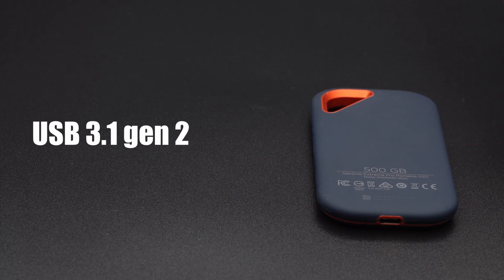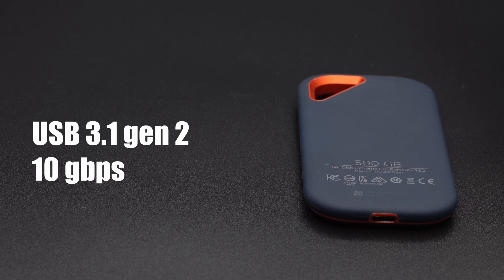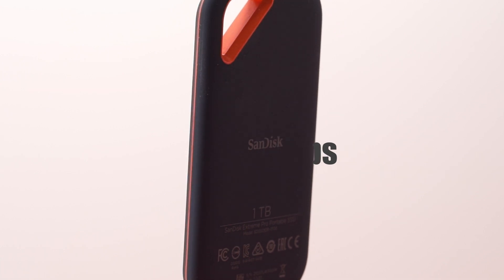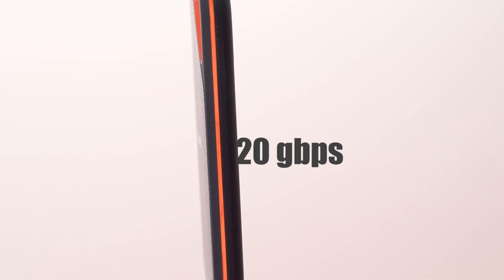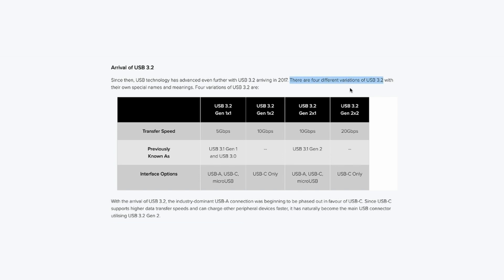While the first generation drive used the now very common USB 3.1 Gen 2, which has a maximum transfer rate of 10Gbps, the second generation version doubles the speed to 20Gbps using the USB Implementer's Forum's super convoluted USB 3.2 Gen 2x2 naming scheme.